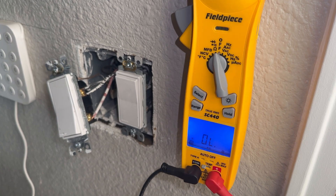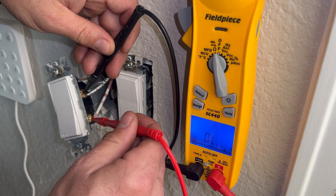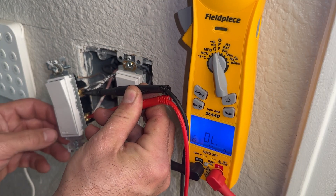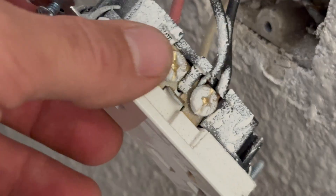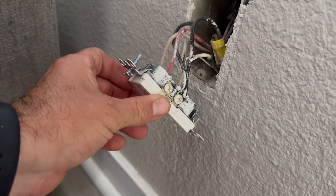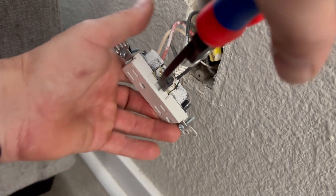Another thing you can check — and this is actually more likely to apply — is to set your meter to ohms or continuity, place one lead on each of the terminals, and you can tell the switch is good because it opens when we turn it off and it closes when we turn it on. In order to make this work, I need to break off this tab so there's not constant power going through the top part of the outlet — it'll just be controlled by that switch so I can turn the light on and off.